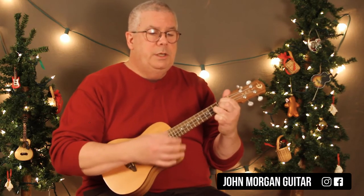C and then G, and then D7 for one and then G. Okay, so that's it.